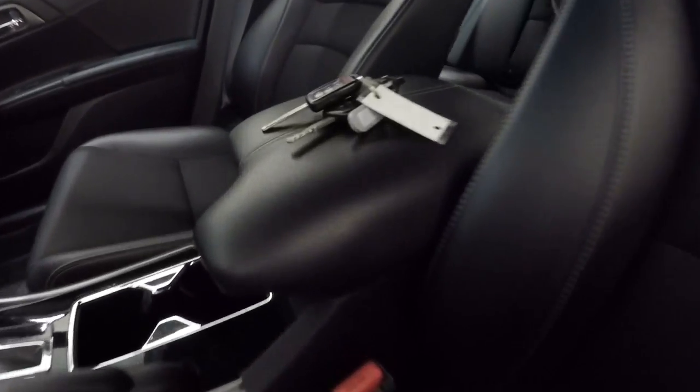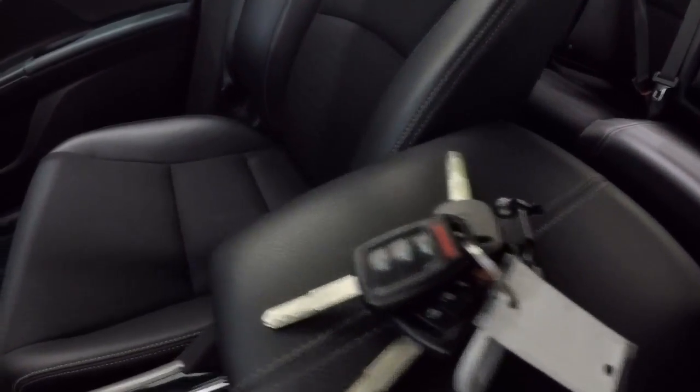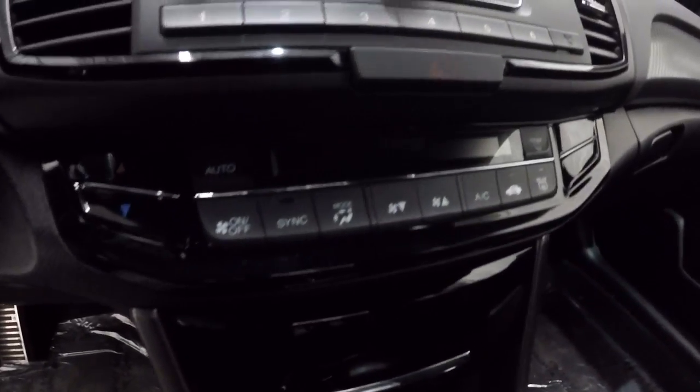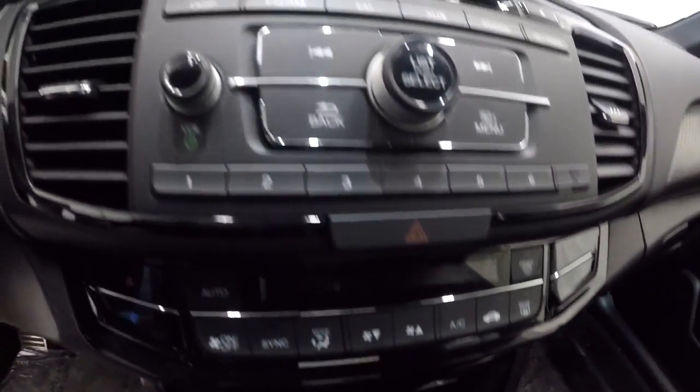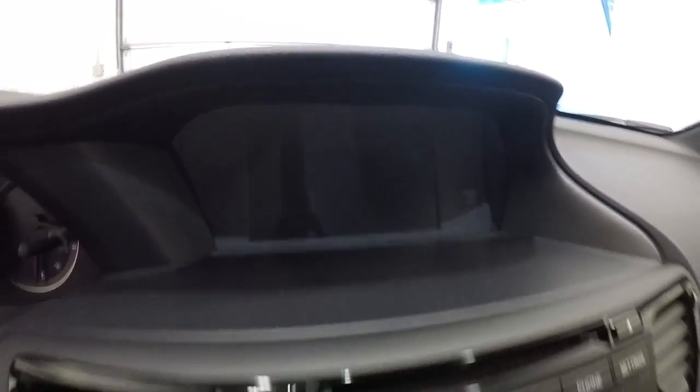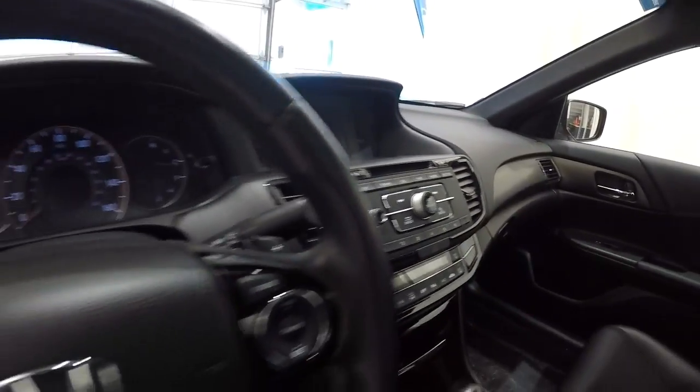Driver's seat's in great shape. It does come with two key fobs. Passenger seat's in good shape as well. It is an automatic. Dual climate controls. CD player, AM/FM stereo. And there's your screen right there where your backup camera is going to be.